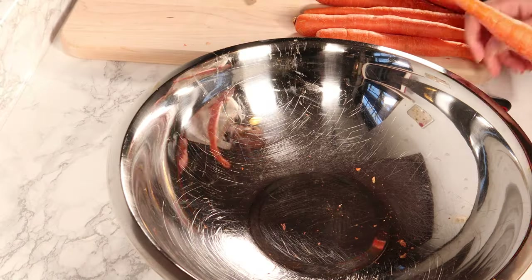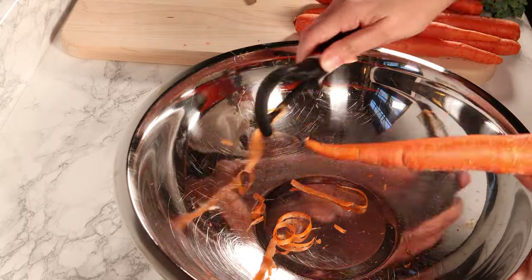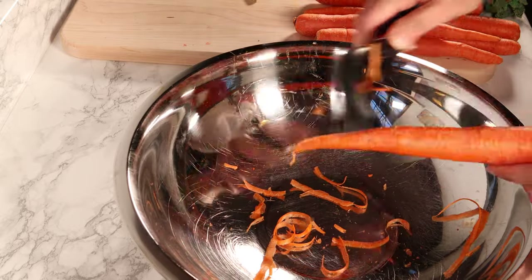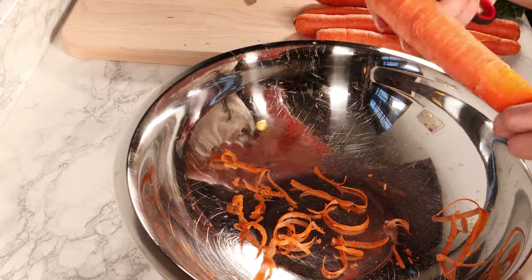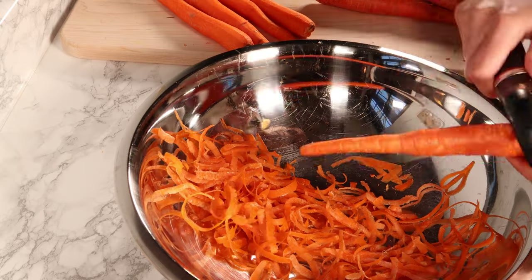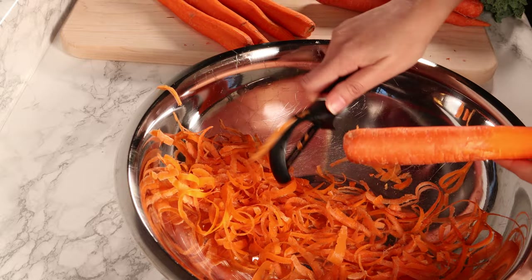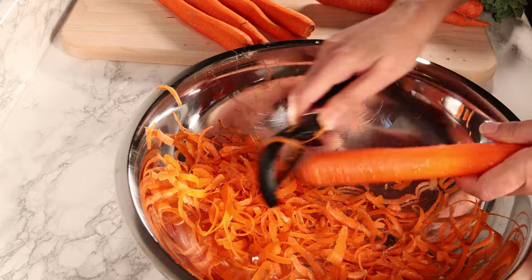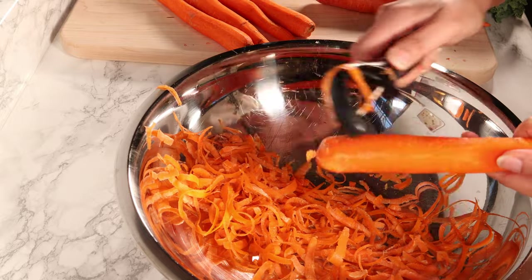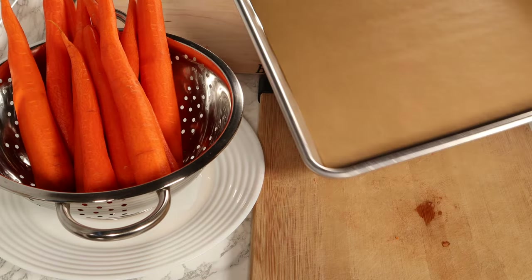While the turkey and sweet potatoes are in the oven, I start prepping the carrots. I peel them, wash them, cut them into even-sized pieces, and transfer them to a tray. The reason we started feeding Ralph homemade food was that when he was about one and a half years old, he refused to eat kibble. It was hard to feed him kibble, so we started researching other options.